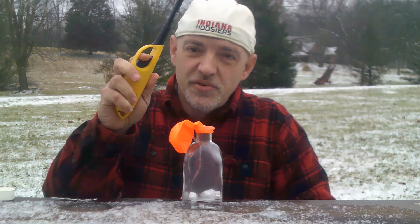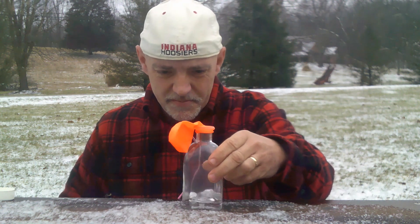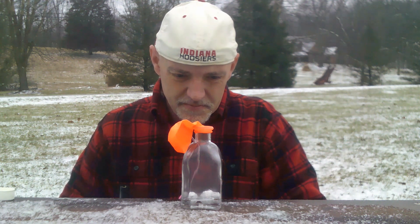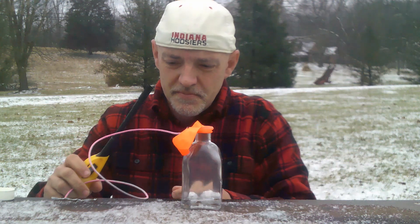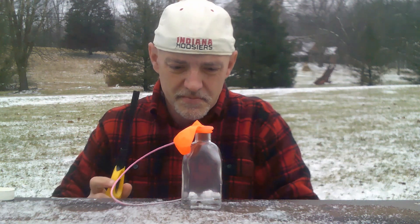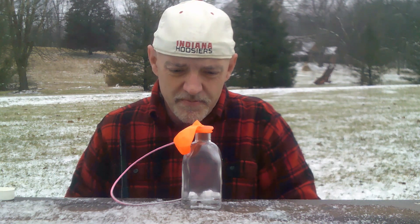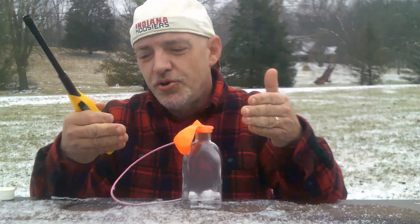I'll also need a barbecue lighter. Okay, we're starting to get some bubbles going here now. So soon we're going to be getting hydrogen which will fill the balloon.